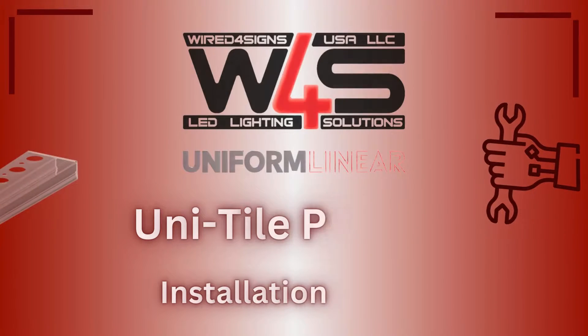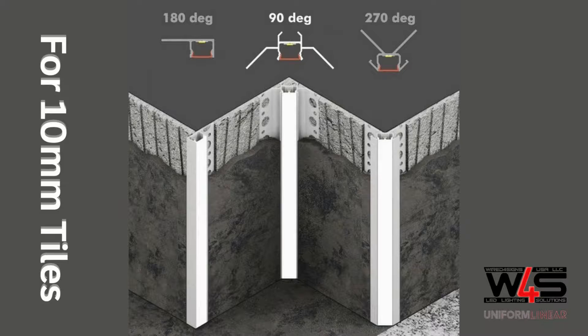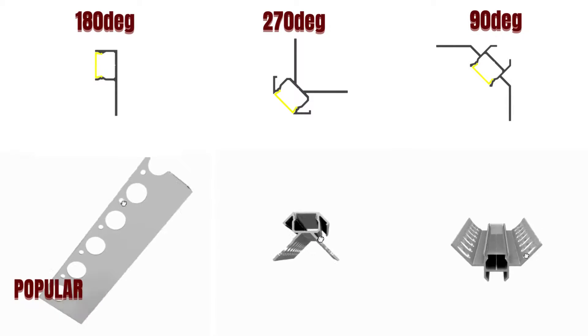Watch this quick video to learn how to install our UniTile products. The product shown is the 90 degree profile, but the same principles apply to the other two. Customers love using these channels in shower niches and bathroom lighting.